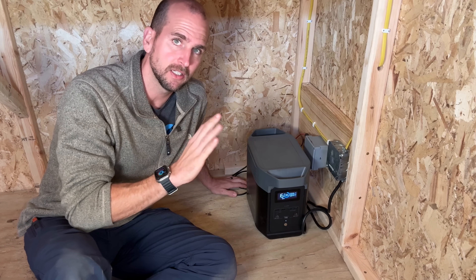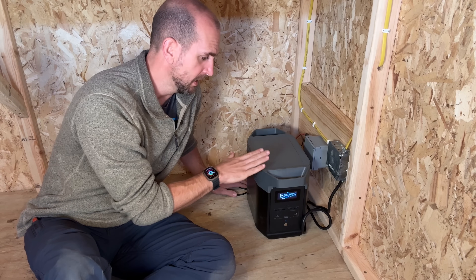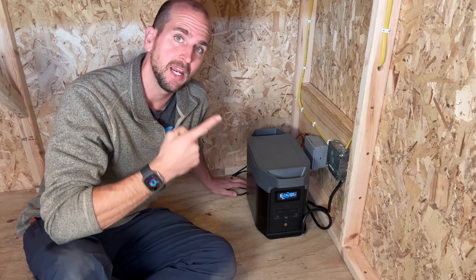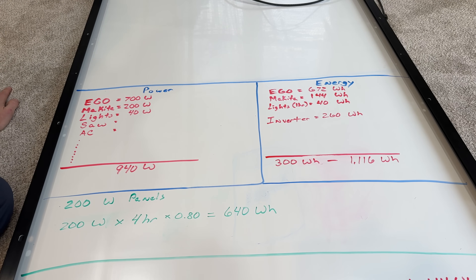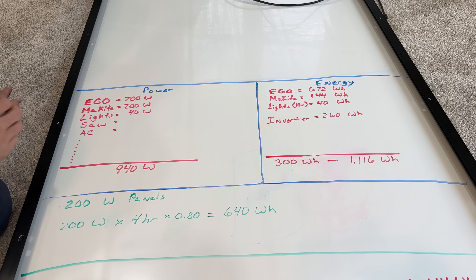A common question is: how do you know if those panels will meet your needs — how much power they'll produce — and whether the portable power station has enough output and battery capacity for your use case? Let's do a whiteboard session to help you work that out. There are two main criteria: power — what is the power output the system can create — and energy — what is the overall energy capacity of the battery?